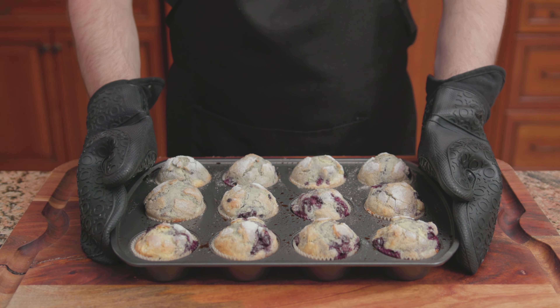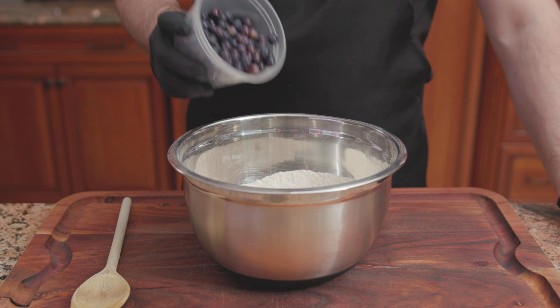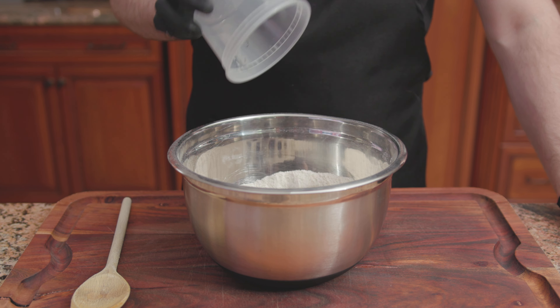For the sixth recipe, Bon Appétit's Best Blueberry Muffins. For the dry ingredients: 1 and a half cups of all-purpose flour, 1 cup of whole wheat flour, 1 cup of sugar, 2 and a half teaspoons of baking powder, a half teaspoon of nutmeg, and 2 teaspoons of salt. Mix until combined, then add 1 and a half cups of blueberries.